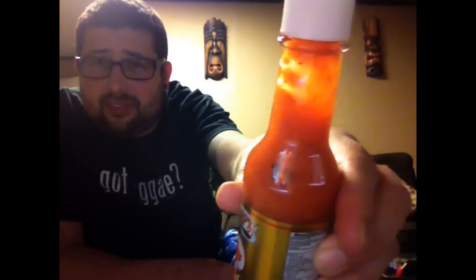It's not overkill spicy though, it's got a great kick actually. It's not bad. It's a little thicker than I was expecting — it comes out really slow. You can see that right there. But it's pretty damn good.